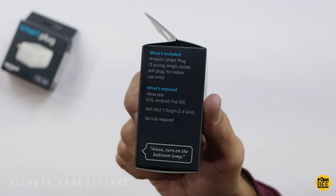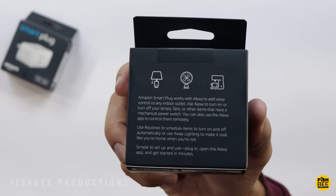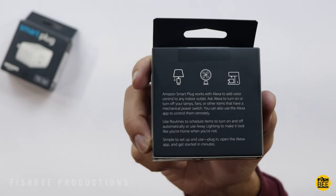Obviously it's going to work with Alexa. You can fit two of these on a standard size outlet and you can use it to control several different things like a lamp, fan, coffee maker, pretty much anything with a standard plug.